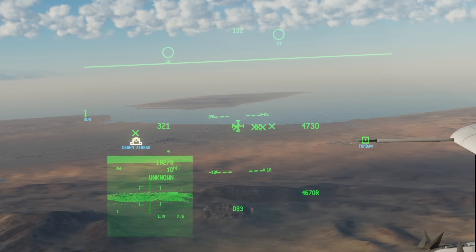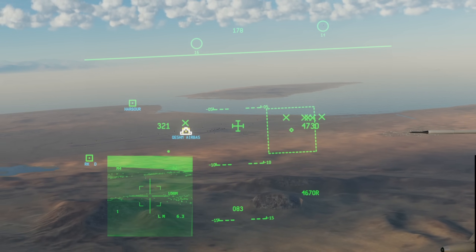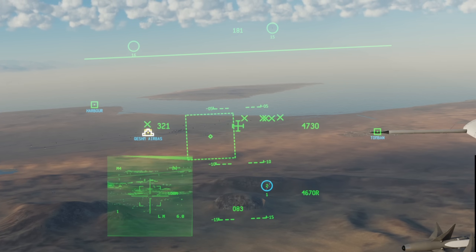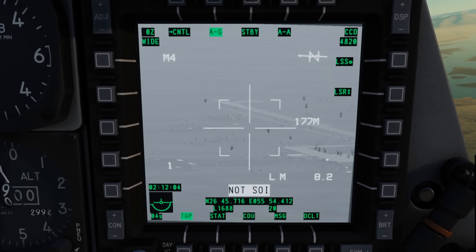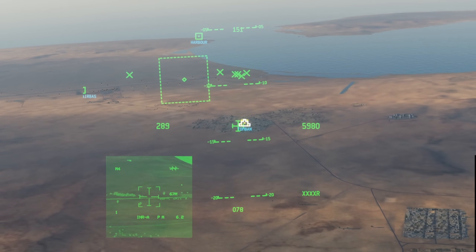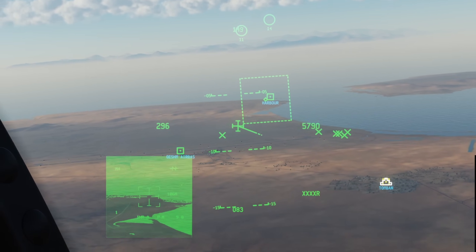We can press DMS right long to slave our targeting pod to the helmet's line of sight. This feature does not appear to be fully ready yet however, as the pod will not enter a ground-stabilised mode and often slews away on its own. You also need the pod to not be slaved to anything, otherwise slaving will override your command. This command is global — you can have your targeting pod as SOI, use DMS right long to slave it to the helmet's line of sight, then hit the slew control to stabilise it immediately as an alternative to setting a SPI first.